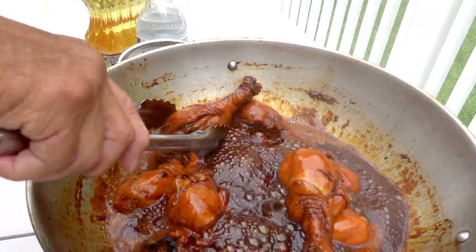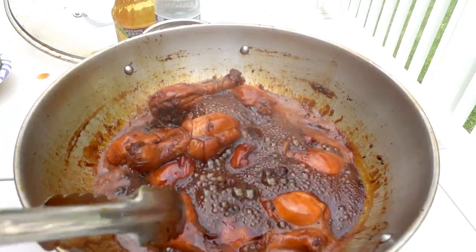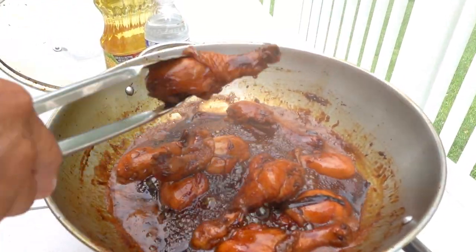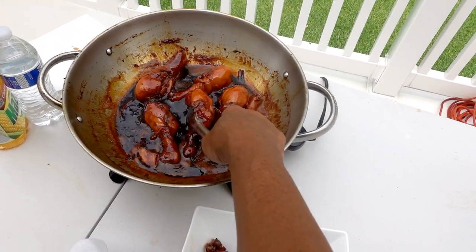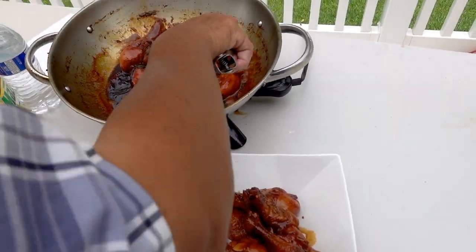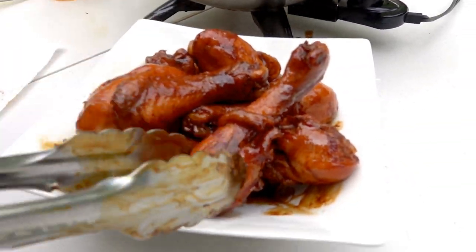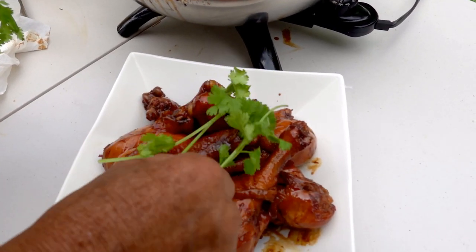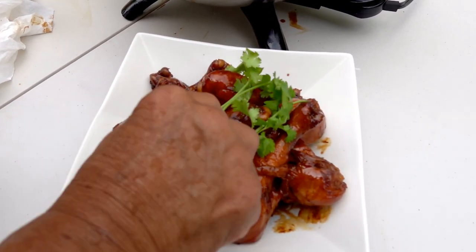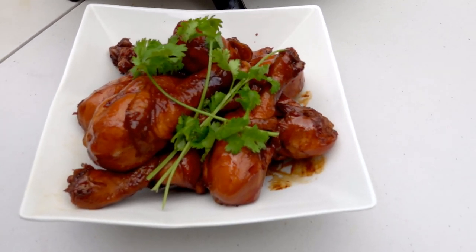It looks about done — the skin looks good. Turn it off, it's been 25 minutes. Pick them up and serve. You can use this recipe for chicken legs, chicken wings, or any kind of similar cut.